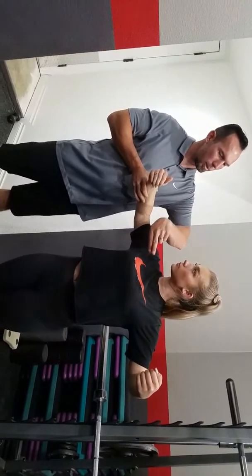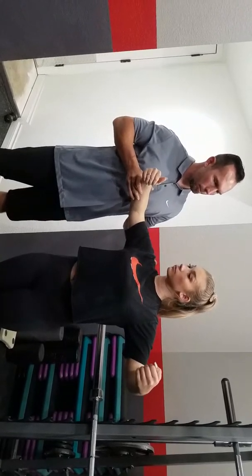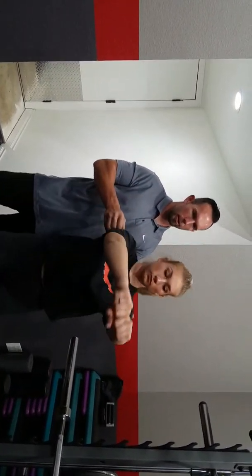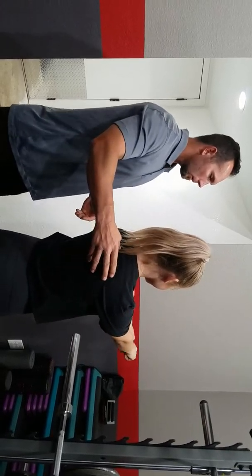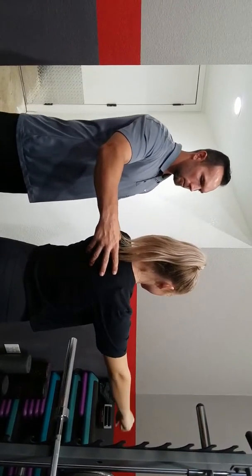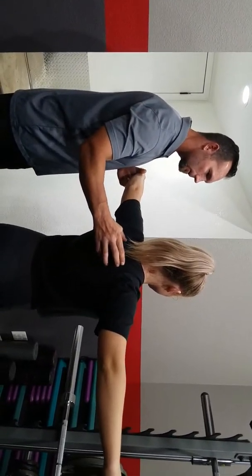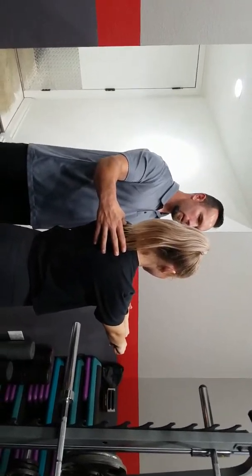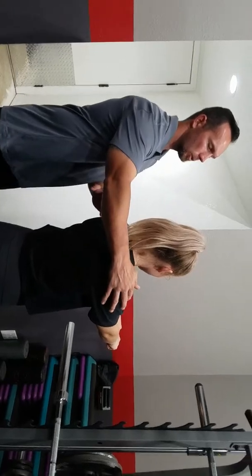We can strengthen the pectoralis by a pec fly machine. The concentric phase would be as you squeeze together, and the eccentric phase is the relaxing of it. You can flip your hands over — as you come apart you'd be squeezing the back. So this would be your concentric phase and your eccentric phase. That's glenohumeral adduction and abduction.